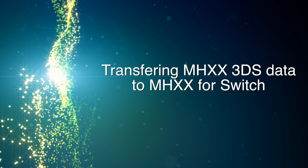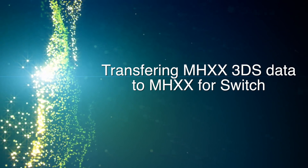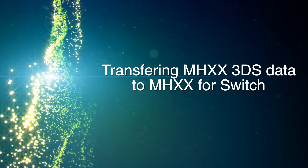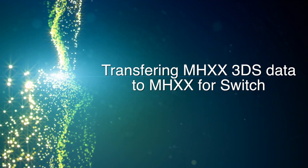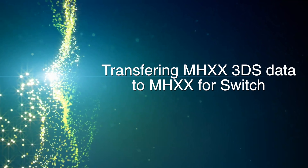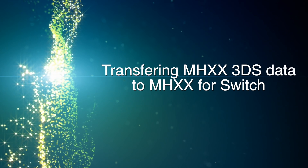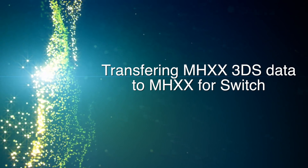Hey guys, this is Gaijin Hunter. As you know, Monster Hunter Double Cross just hit for the Switch in Japan, and there is the ability — if you own Monster Hunter Cross or Double Cross on the Nintendo 3DS — to transfer your save data from that Japanese game to Monster Hunter Double Cross for the Switch. I wanted to show you quickly how the application works, just in case you're not familiar with Japanese, because it's not as intuitive as I would have thought.